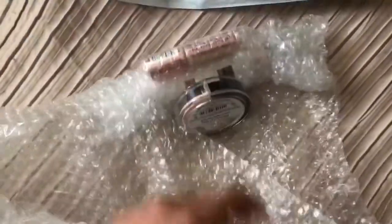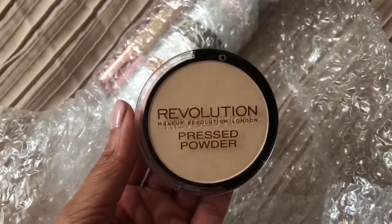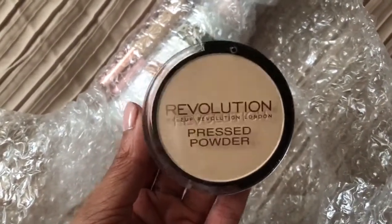I've just took it out of the packaging and it's just wrapped in bubble wrap. Let's have a look. And here we are. So I've got a pressed powder. This is specifically to go on top of the concealer, so all of the areas that I will be highlighting and kind of baking, I'm going to use this powder.